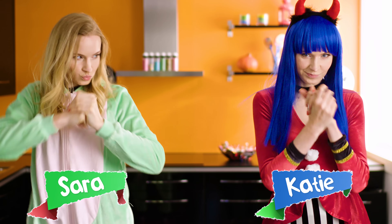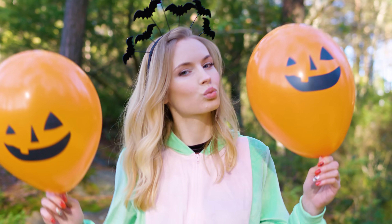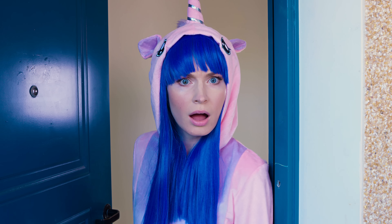This is Sara and here's Katie. They're roommates and this Halloween they're playing prank wars. Come along and learn 12 cool ideas on how to prank your friends on Halloween or just any other day.